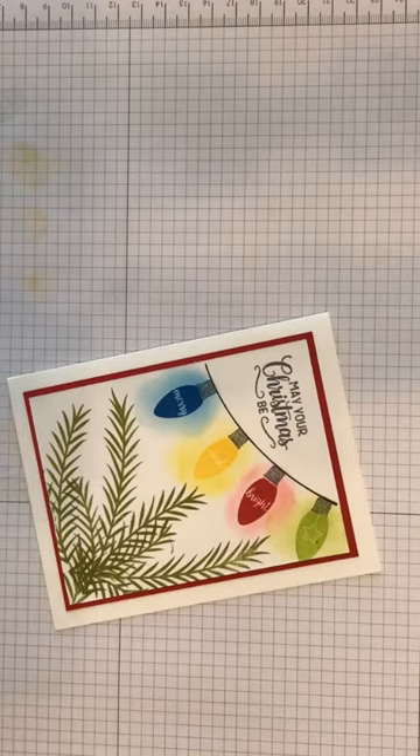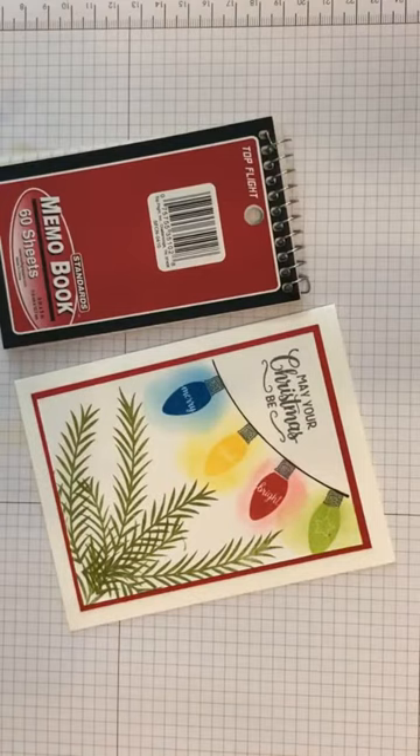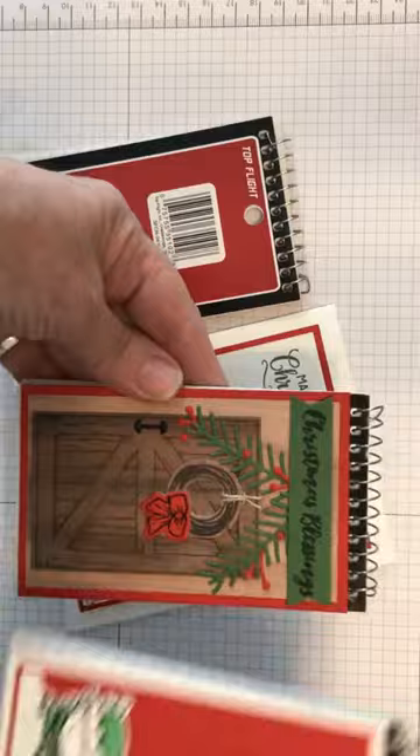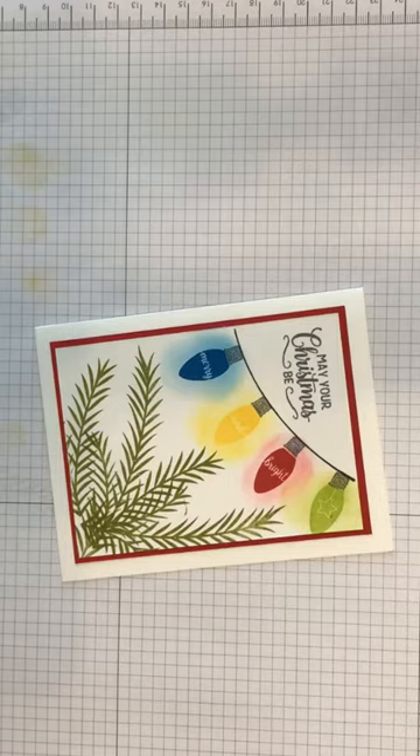Today we're going to make this card. We might do some more if we have time, but this is the little memo book — it is three by five. The idea for this one was more for a man, but anybody would enjoy it. So we'll get started and I'm gonna make it a little bit different, and we'll see how we do.